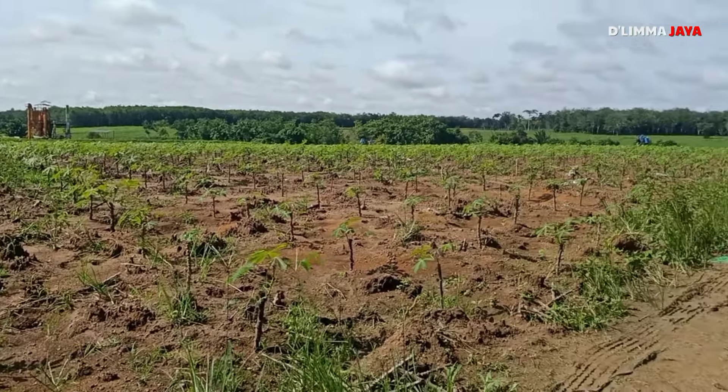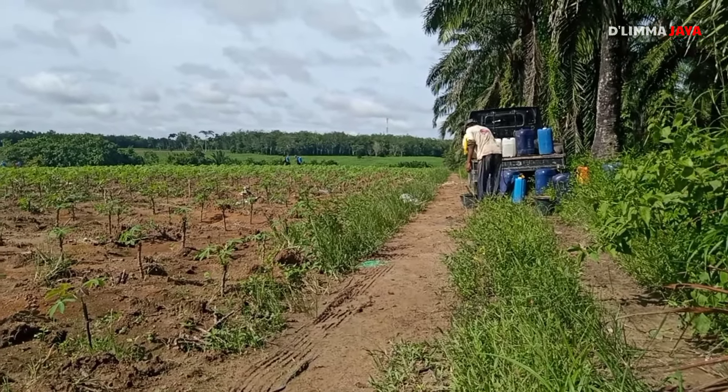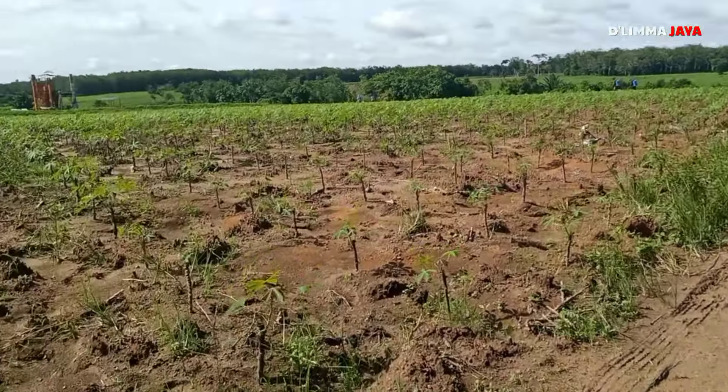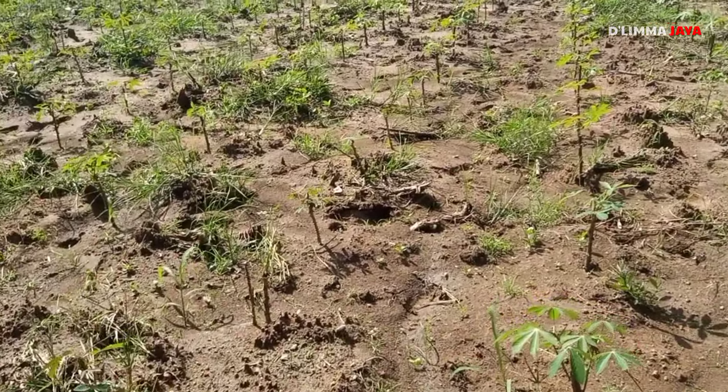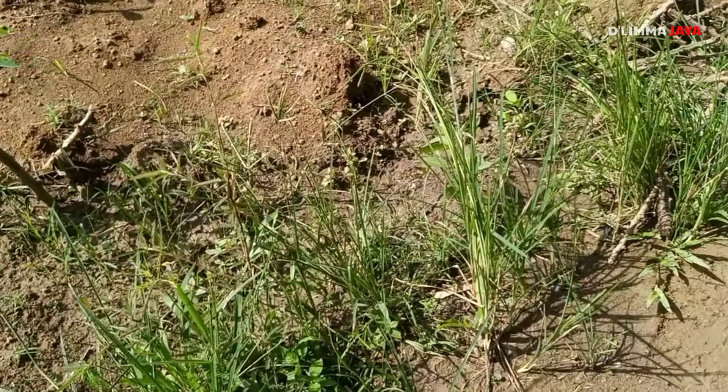Nah ini kita sedang melakukan penanggulangan gulma, penyemprotan. Untuk rumputnya, banyak rumput yang berdaun sempit teman-teman, seperti ini, rumput ulangan.